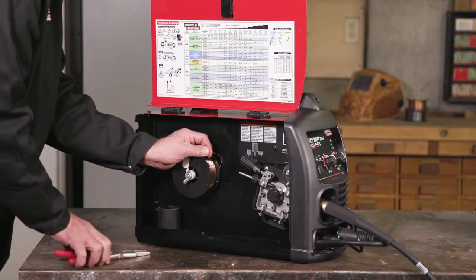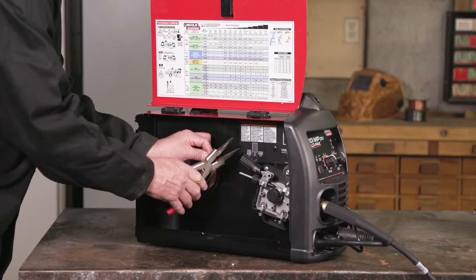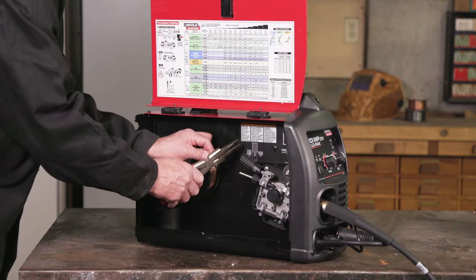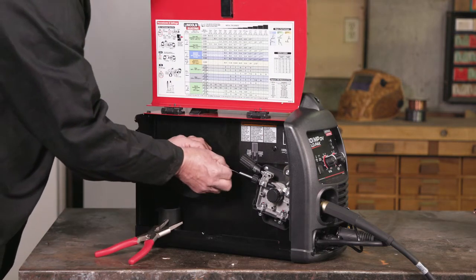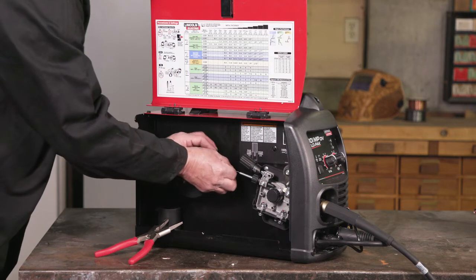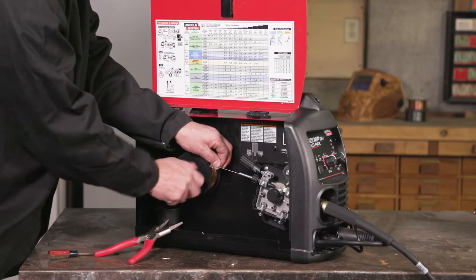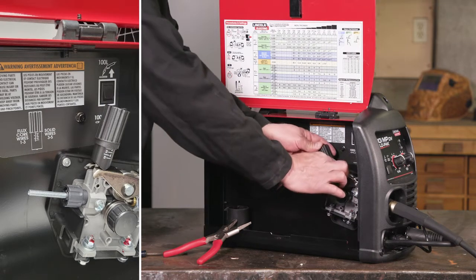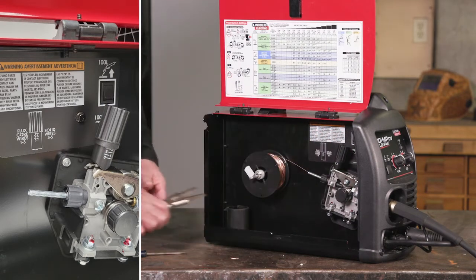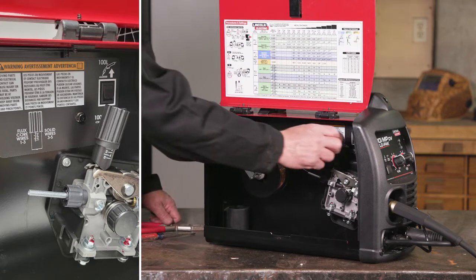Now feed the wire through the wire guide, over the drive roll groove, and into the gun adapter. Temporarily tighten the wing nut — you don't want the wire to unspool. Swing the tensioner back down and reposition the adjustable arm to its original position, and select the correct pressure for the size of wire you are using.